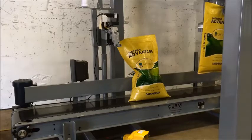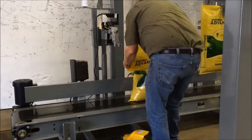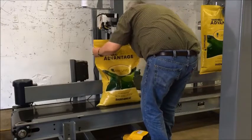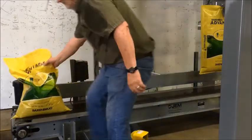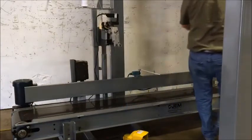The operator will then release the filled bag by pushing up on the underside of the bump bar. The bag will drop onto a bag closing conveyor below and be transported over to a bag sewing station, automatically stopping in front of it. During this time, the operator will hang the next bag and start it filling.